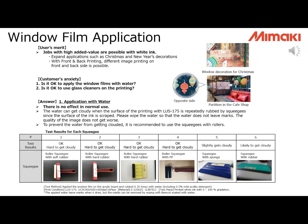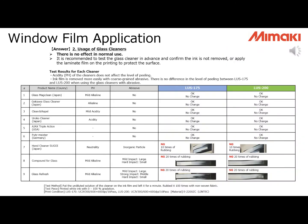As Mimaki UV inkjet printers are equipped with white ink, creating high added-value products is possible. Customers can use them for applications such as Christmas and New Year decorations. A common question is whether it is okay to apply window film with water — the answer is yes, with no effect in normal use. Mimaki has done tests on Lintec window film: the surface of printing with LUS-175 can get cloudy if repeatedly rubbed with a squeegee, so use a squeegee with rollers. Regarding glass cleaner — the answer is also yes. Tests show ink doesn't peel off due to acidity or alkalinity, but it is recommended to test the glass cleaner before applying, and to apply laminate on the print surface to protect it.